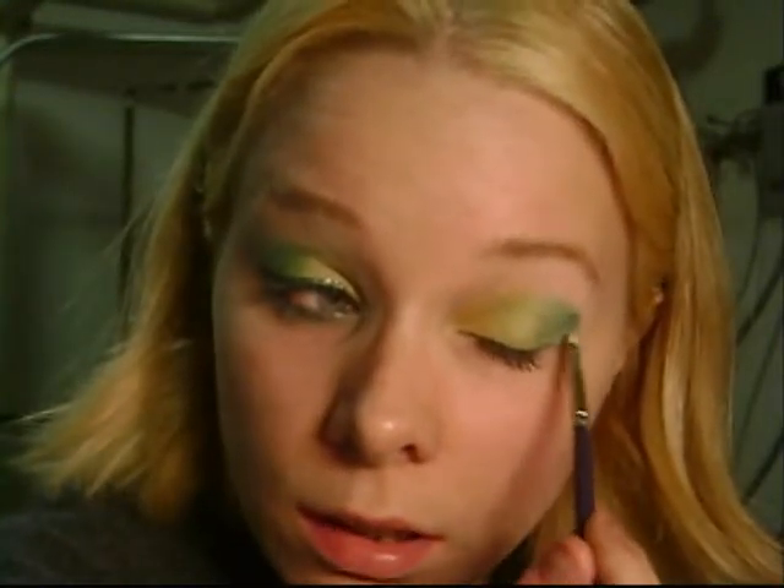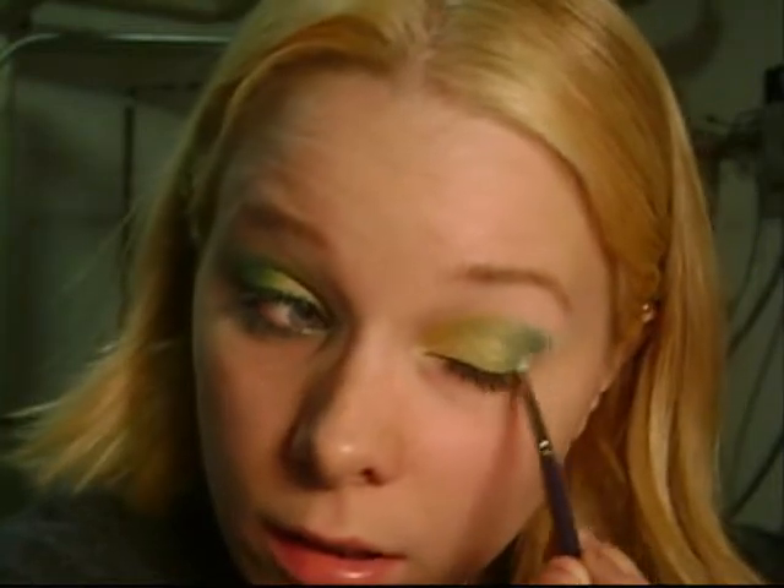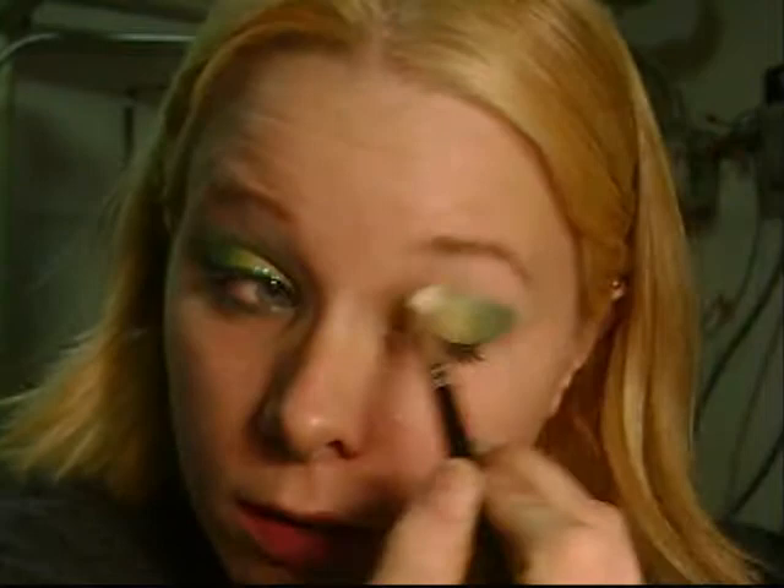Now we're going to take a quarter-inch local brush because I want a little bit of blue on the outside. I'm going to take the bottom blue just on the outer corner — I don't want it to come in any further. I'm going to take my T17 again and blend this all out.